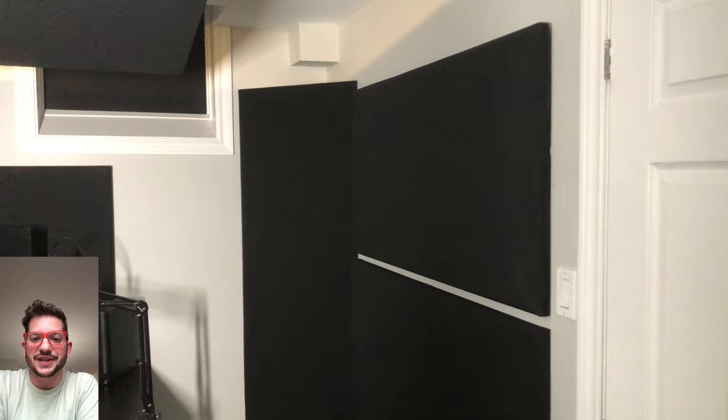Hello, this is Daniel from Sound Headquarters. Today we are going to be transforming this home studio. Here is a sneak peek of the finished product and a sound test for you.